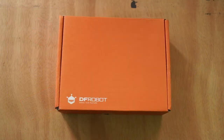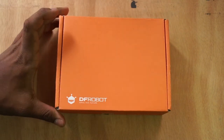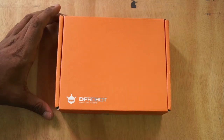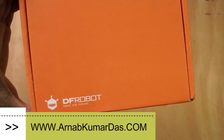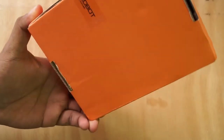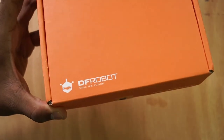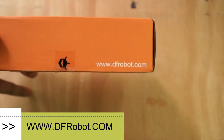Hey guys, welcome back to another episode. I am quite late, I haven't done a video for a long time. Today I got a really cool package from DF Robot — they make quite awesome modules for robotics, hobby electronics, and even professional grade products. Here is the website you can visit.